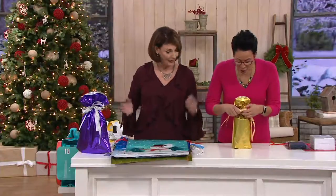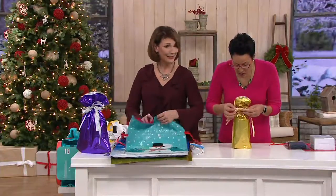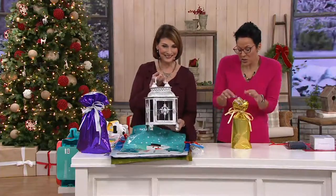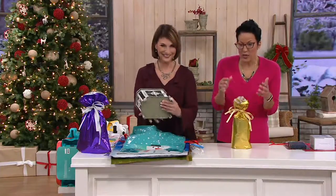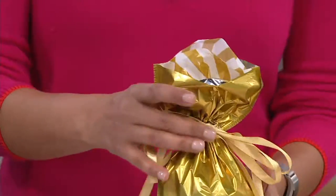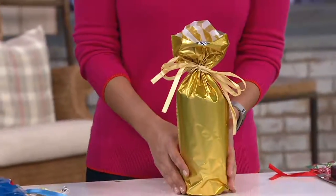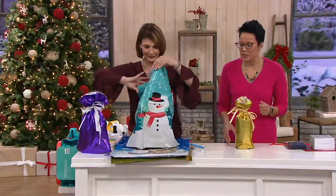Look how pretty that looks. You also get ribbons that go with it, and not just one layer of tissue inside but two. I just wrapped a lovely little reusable water bottle. It's $21.20 or six easy payments of $3.53.